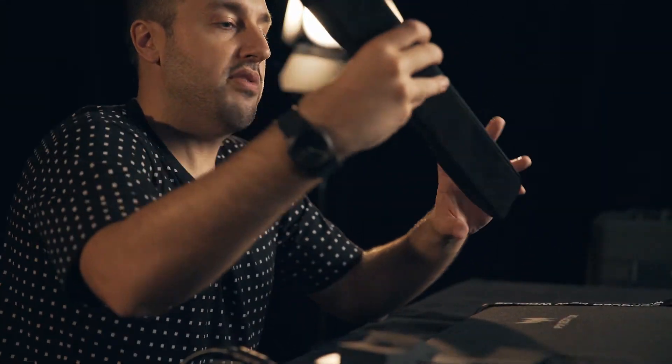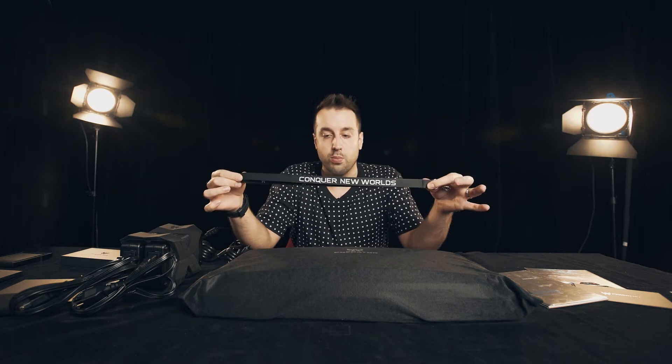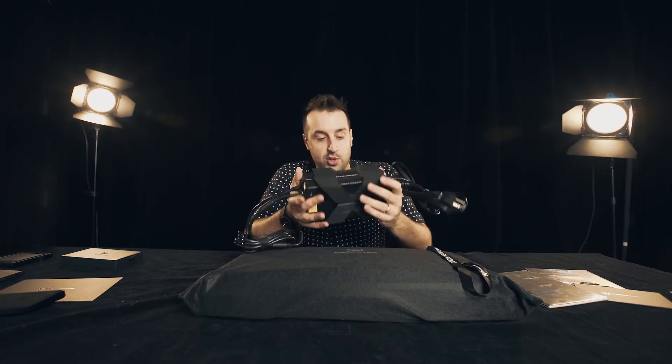And we also have, over here, the wrist rest. We have the Predator lanyard and user manual. These are the two giant power bricks that power the 21x.